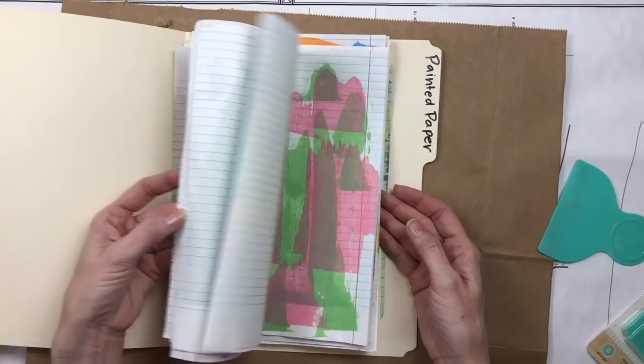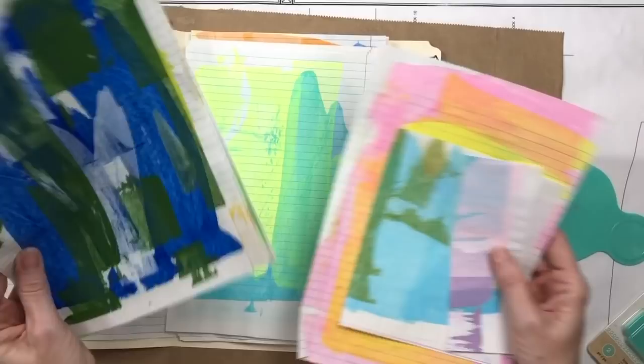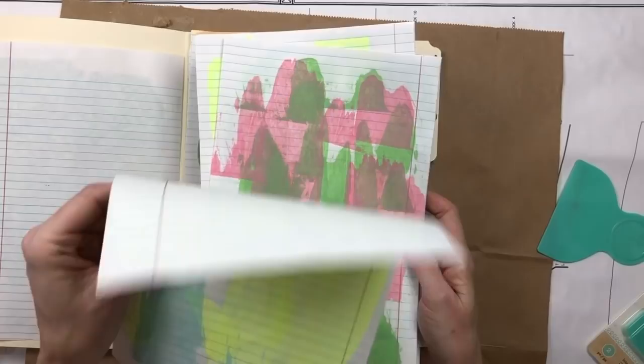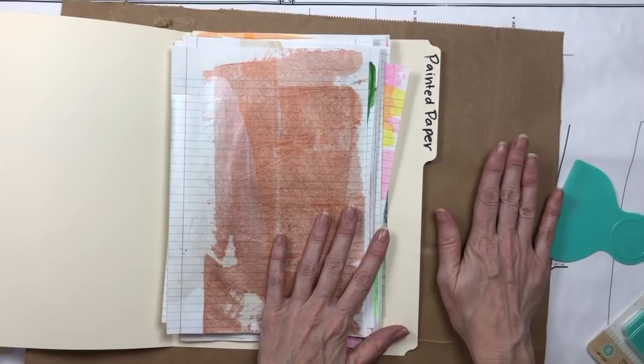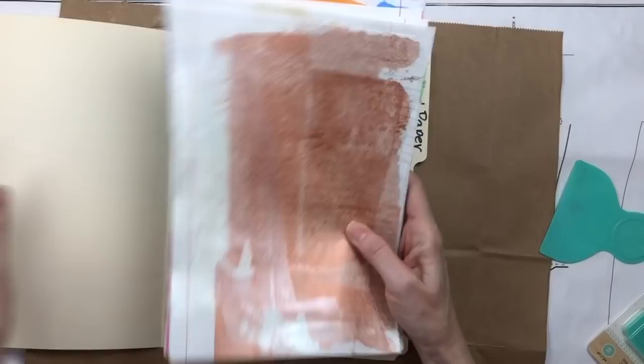I cut these up and use them in the journal — I'll journal on a little piece and then glue it in, or glue in a whole page. This is loose leaf notebook paper and I only painted it on one side, so I'm intending to glue it onto something else. I love having lined paper to journal on, so all of this is loose leaf notebook paper that's painted.